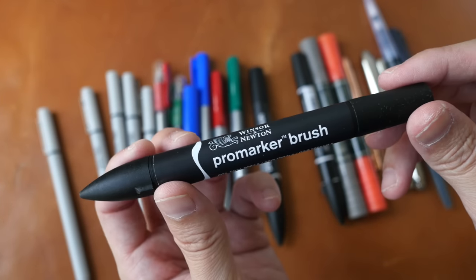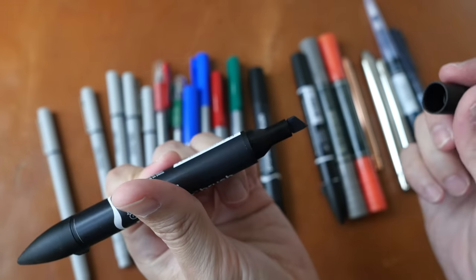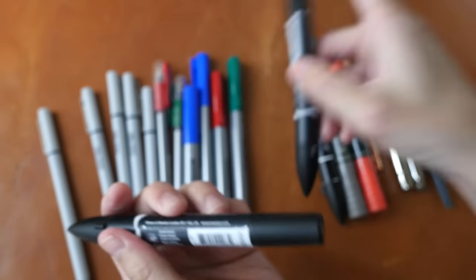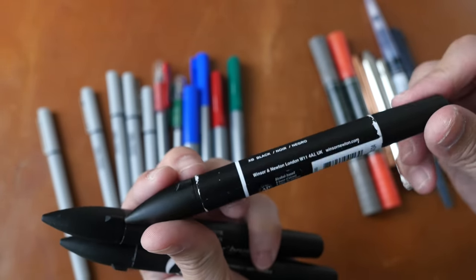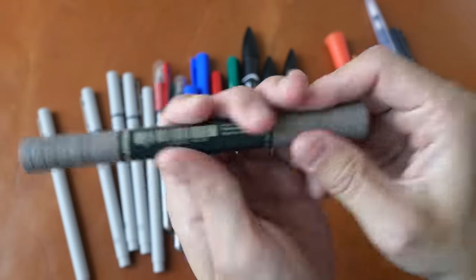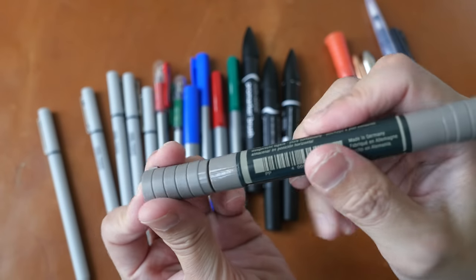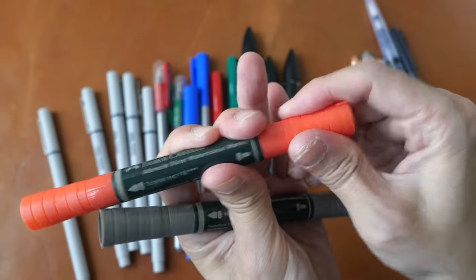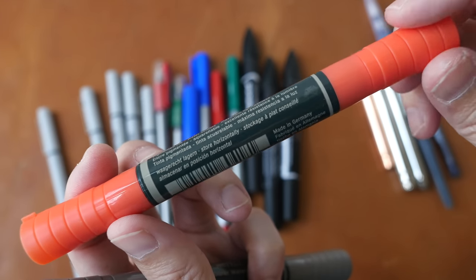This is a Winsor & Newton pro marker brush with dual tips — a cool gray color, with a chisel tip on one side and a brush tip on the other. There's also a cool gray 5 and a black. This is a Faber-Castell Albrecht Dürer watercolor marker in warm gray, with dual tips — a bullet tip and a brush tip on the other side. And this is the other color, scarlet red — also with a bullet tip and a brush tip. It says the ink is pigmented but there is no pigment information.